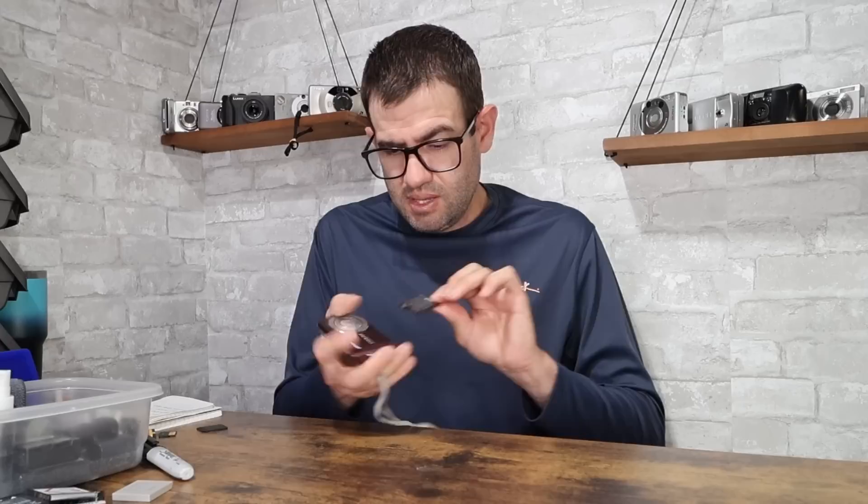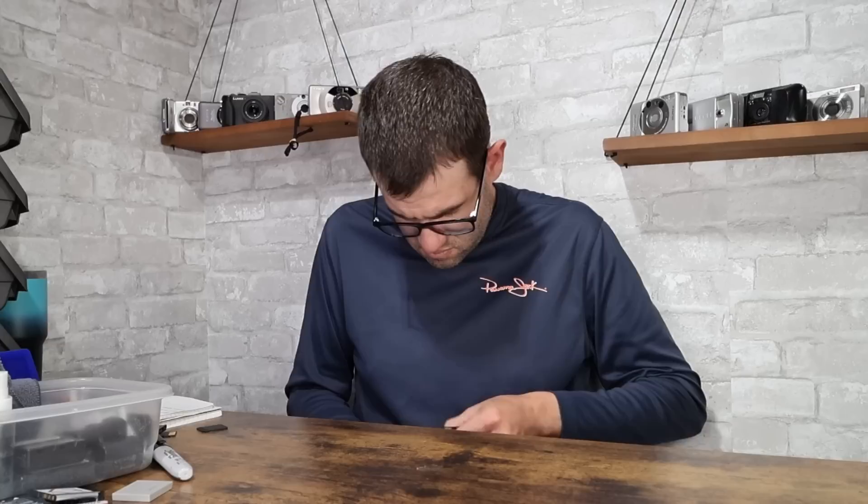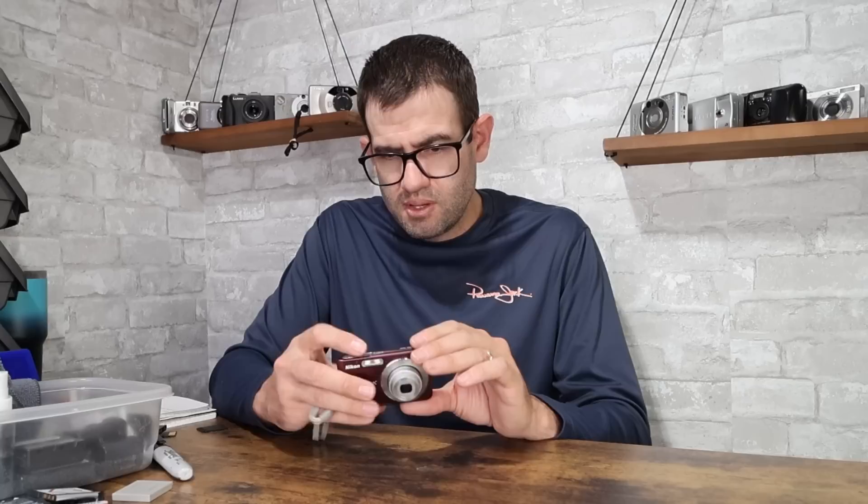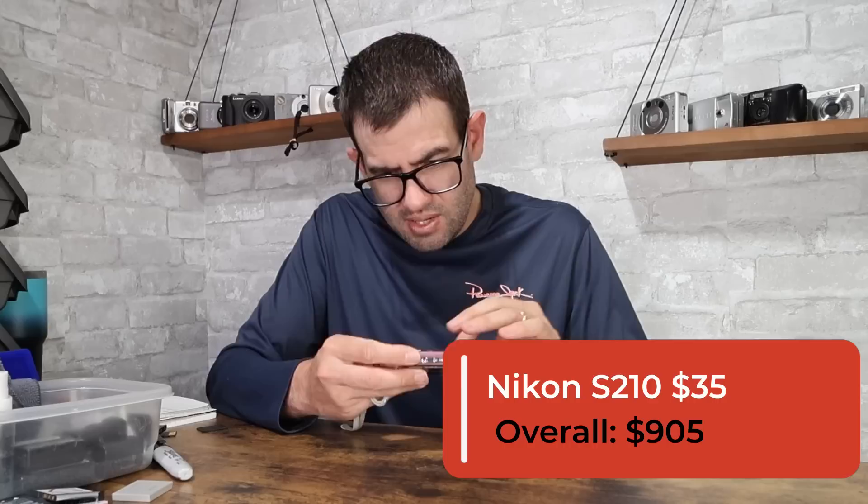Nikon Coolpix S210 in plum — their version of purple. Uses the Nikon ENL10 battery. Noisy lens — common with this camera — and a limited 3x optical zoom. Very popular still as an often-purchased digicam. If you pair this with a small memory card, you're looking at a value of about $35. It does have some wear around the ring but the LCD looks good, just needs to be cleaned up a little bit. Value on the Nikon Coolpix S210 is $35.